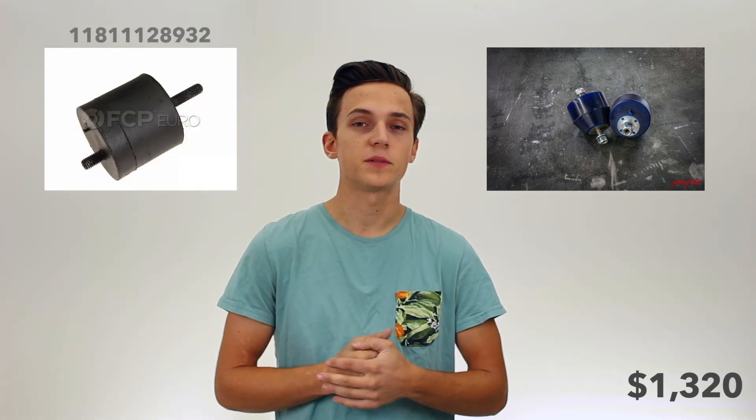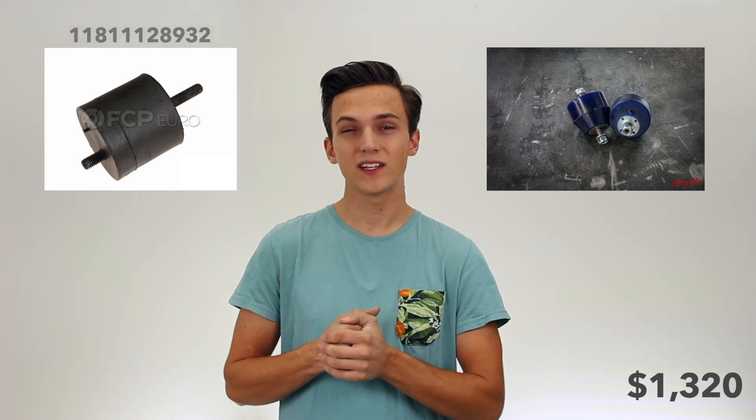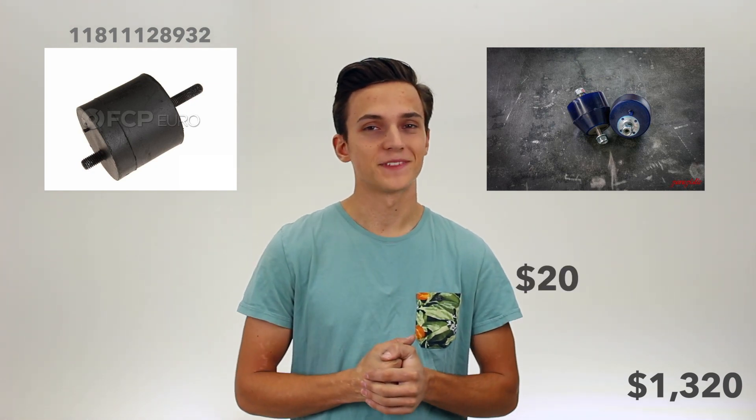To mount this engine into the car, you're going to need to use E36 engine arms. For your engine mounts, you can get polyurethane mounts from Garagistic for $200, or you can get E28 M5 mounts off FCP Euro for $20. Tough choice.